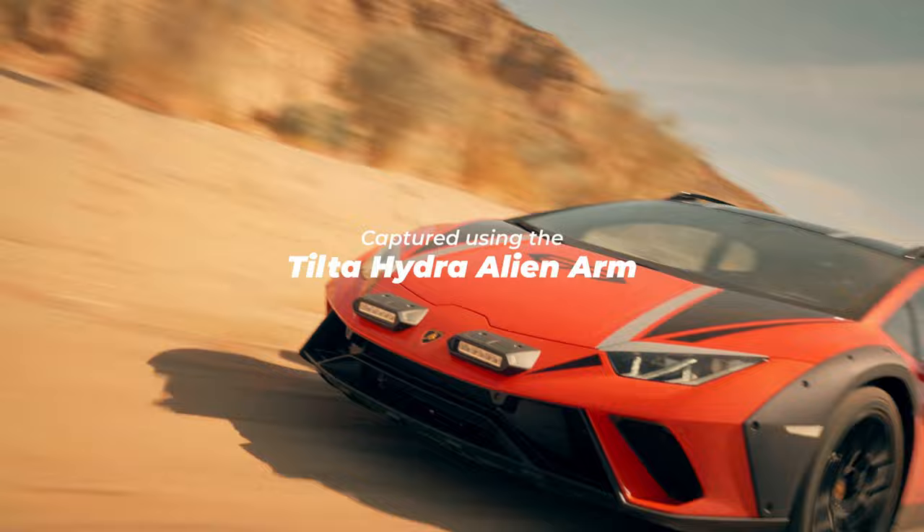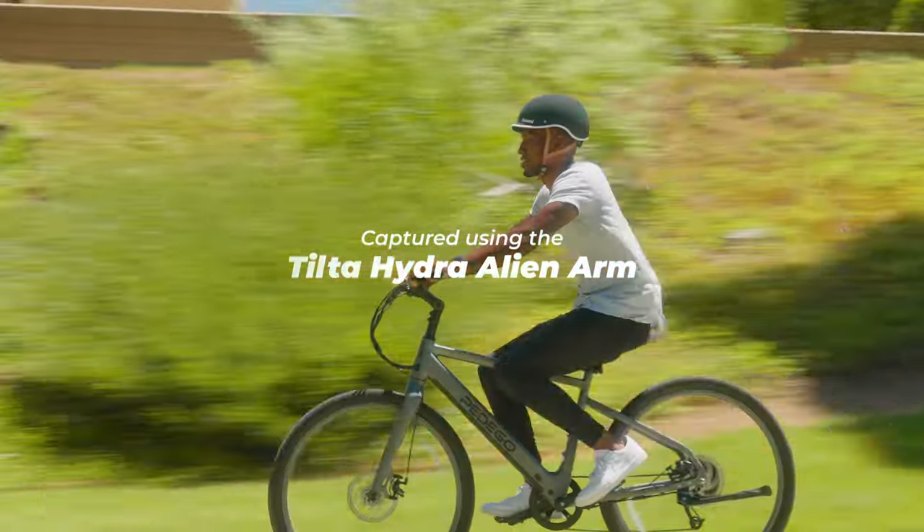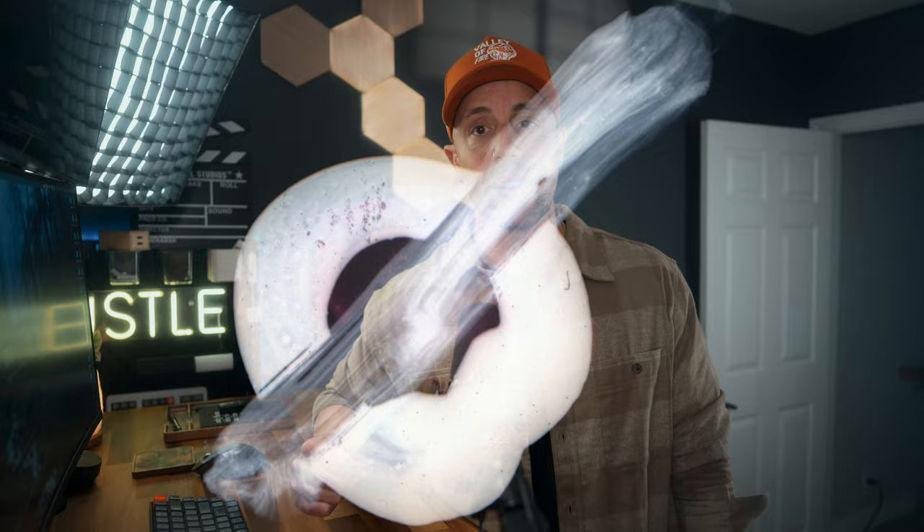By clicking on this video, I can already tell you — like me — you probably have a love-hate relationship with your Tilta Hydra Alien Arm. But by the end of this video, we're going to change all of that. Let's get into it.